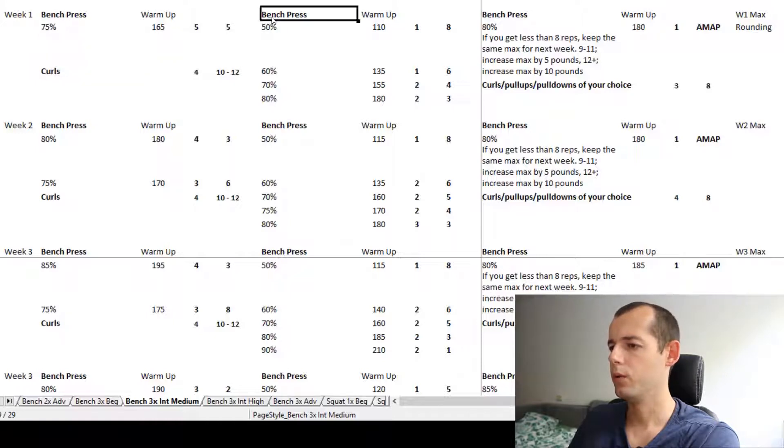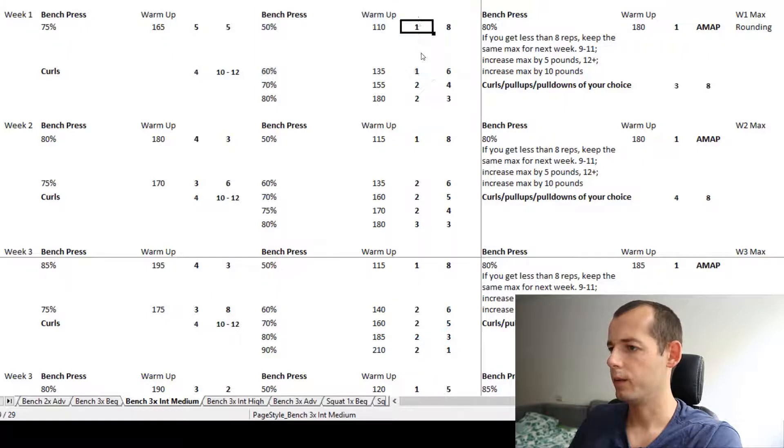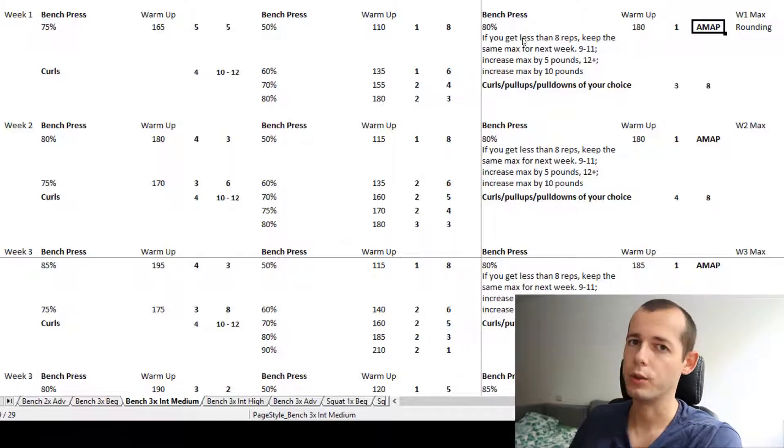Day two starts with the bench again after warm-up — one set of eight reps at 50%, then increasing the weight each time by 10% relative to our one rep max. In total six sets with decreasing reps, and the weight stays under 80% of our one rep max. On the third workout we bench once again, starting with an AMAP set, which will also dictate the weights used for further workouts.